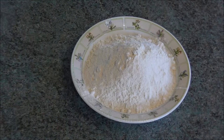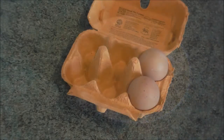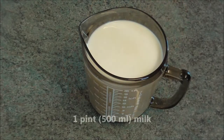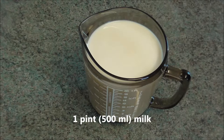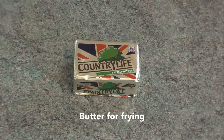This is what you need. For 10-12 pancakes: 8 ounces of plain flour, add a pinch of salt, 2 large eggs, 1 pint of milk, and butter for frying.